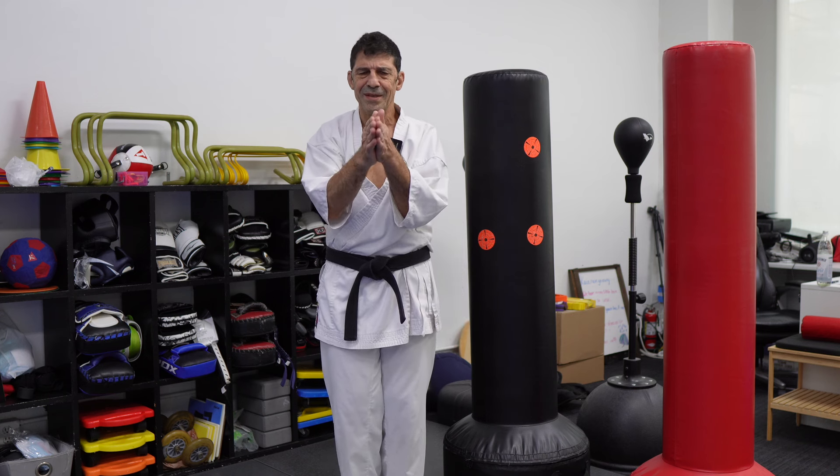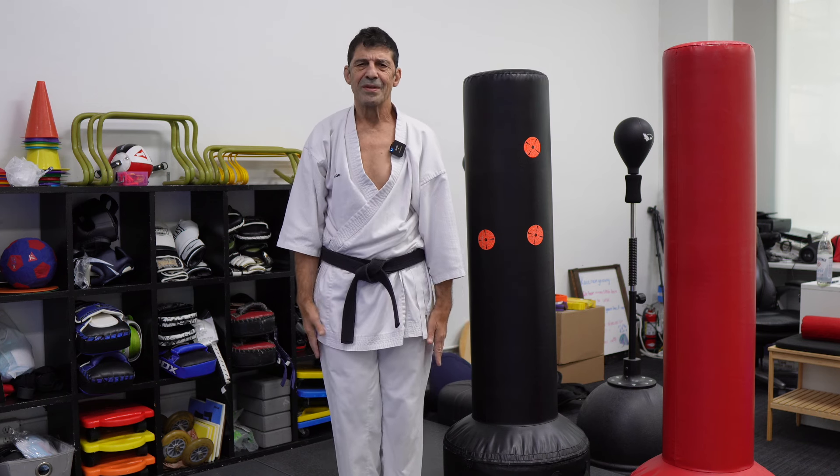Oss. Please train hard and pure. Use this video. Oss.